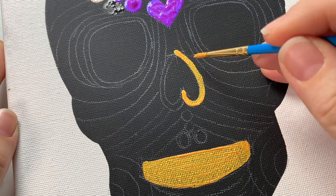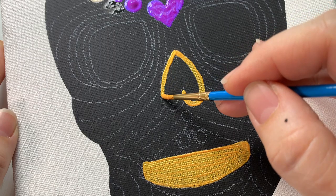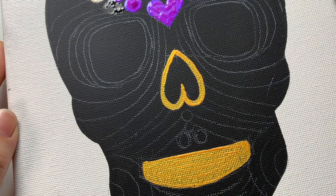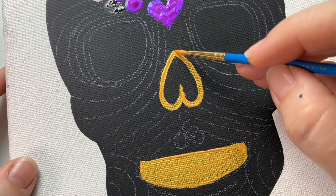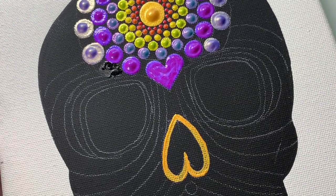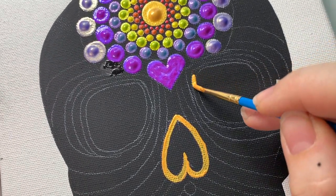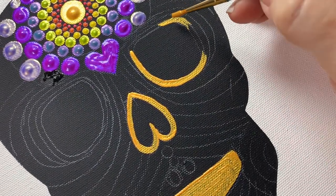Now taking that gold, we're going to outline the nasal bones and the outline of the orbital bones. You just want to get a brush that can allow you to make a nice line and go right around the eye sockets and the nose.